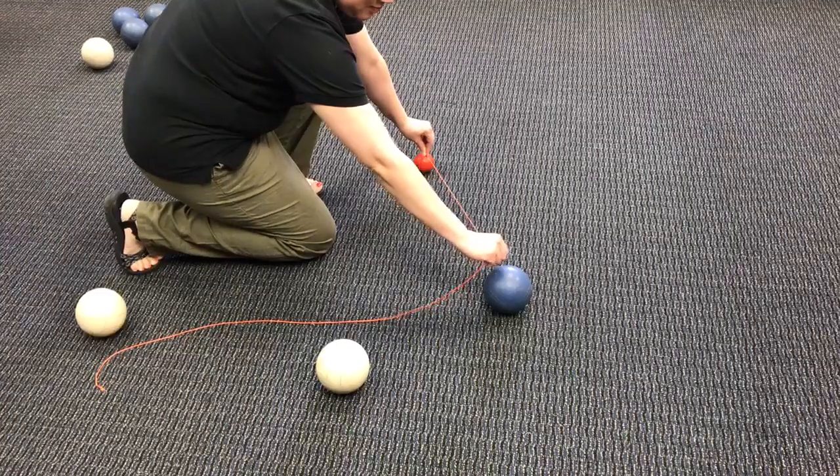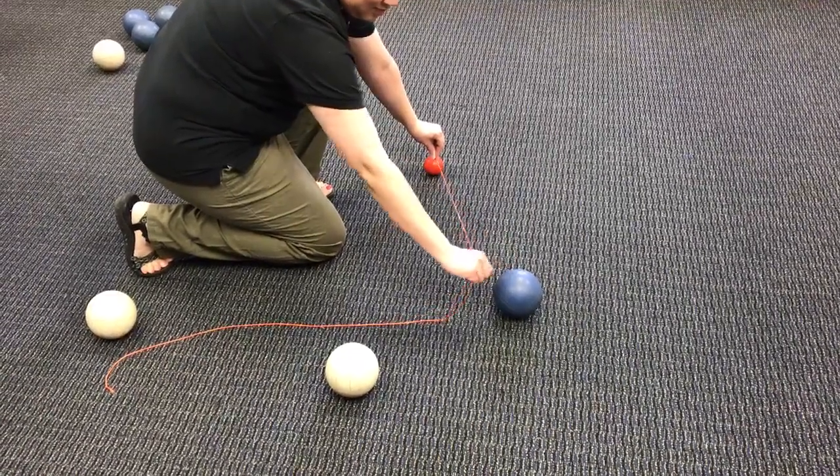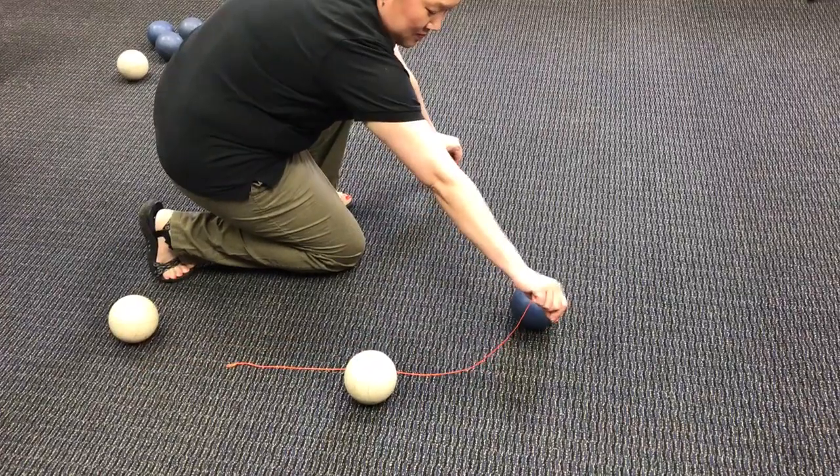If there is another one that looks closer, like the white ball, you would extend the string out and you will see that the blue ball is the closest — therefore that would be one point.